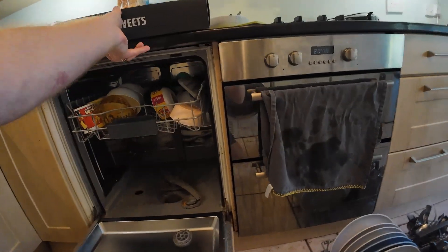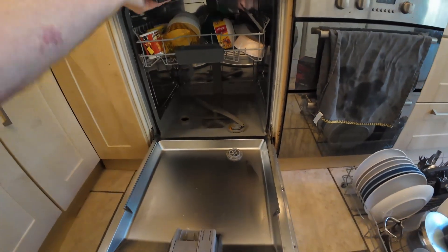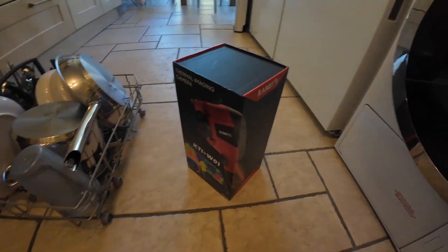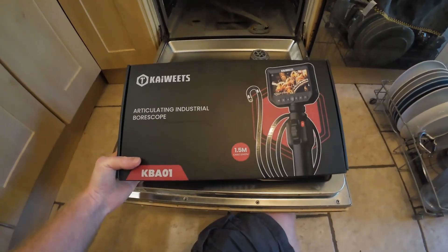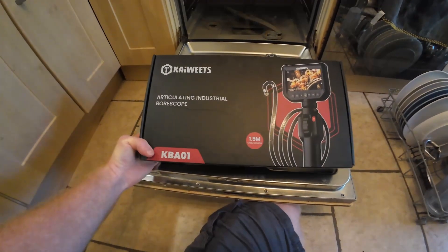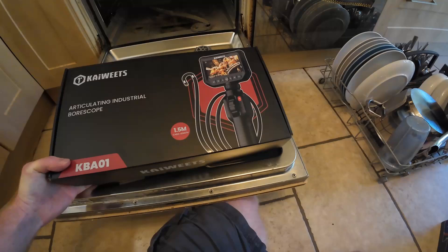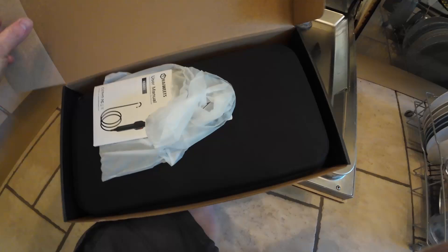I've been sent this by Kaiweets — last time I did a video about their thermal imaging camera, which has been really useful. This has turned up at the perfect moment because I can't see down into the drainage inside the dishwasher, but an articulating borescope should help. This one apparently has a torch on the end, so let's open it up and dig straight in.